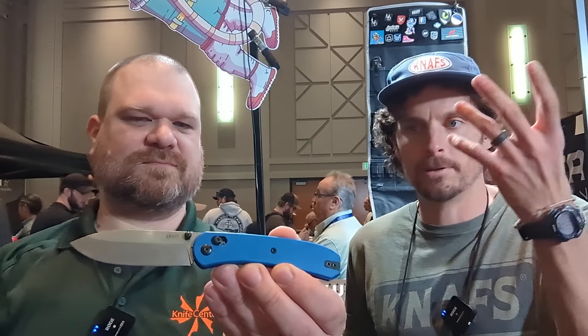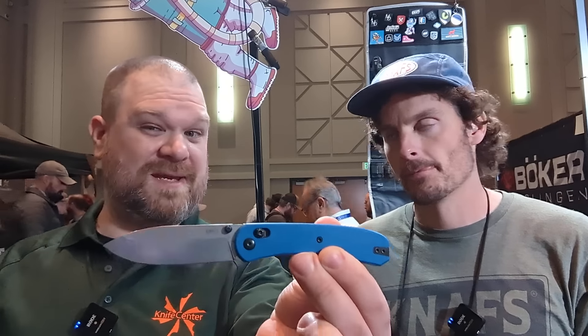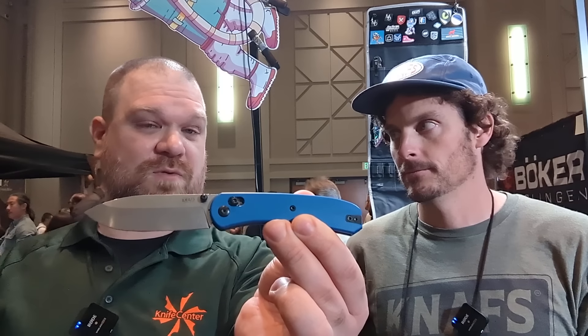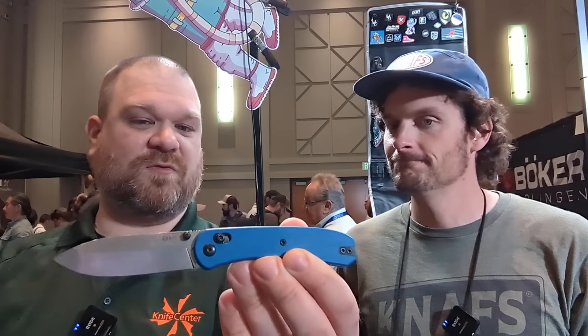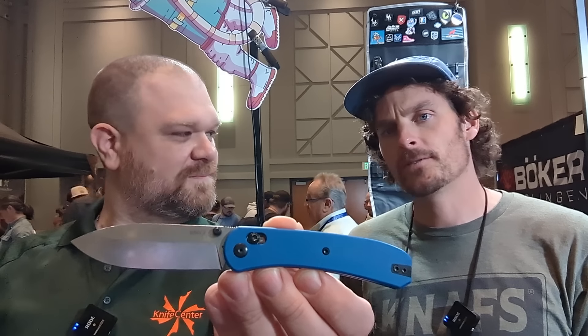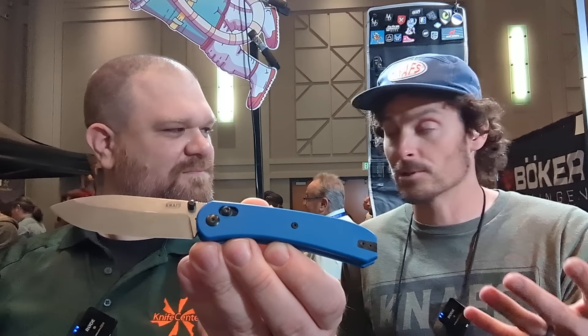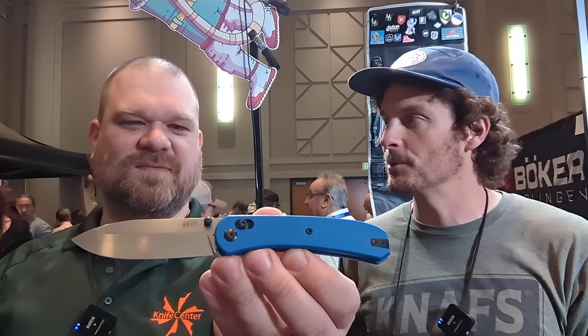Some people just prefer it a little bit tighter or looser. But it's almost here — should be shipping to you before Black Friday, just in time for the holiday season. S35VN steel, swappable scales. Same open source methodology that we've been doing — you can print your own, you can make your own, you can do it however you like.